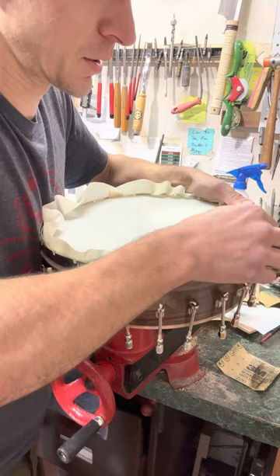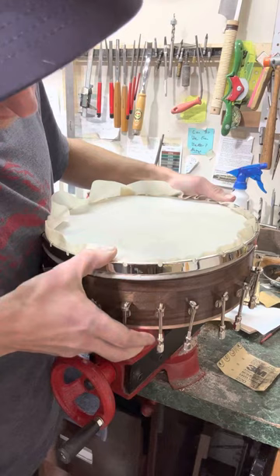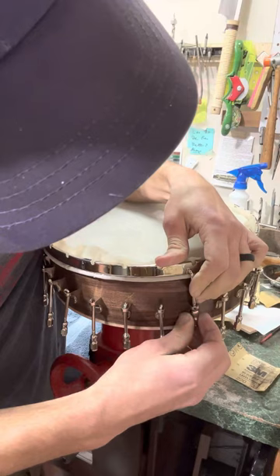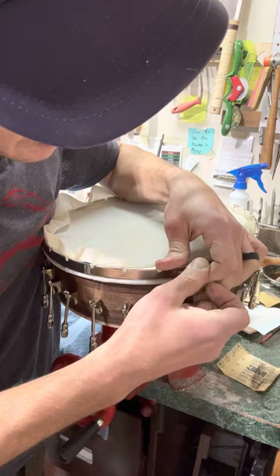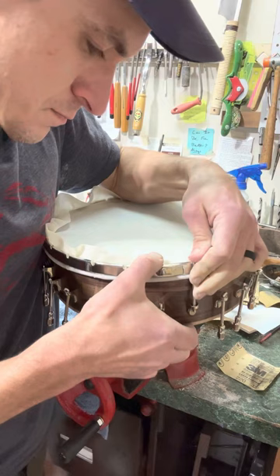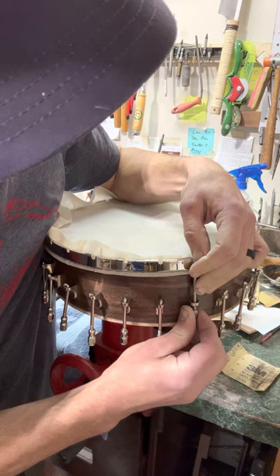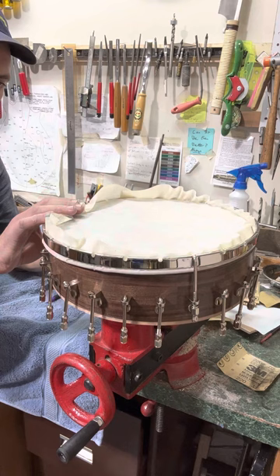There's definitely some tension there. I'm going to push it all down and around, and I'm going to hook a few of these on just to kind of hold things down a bit.